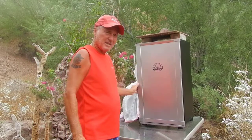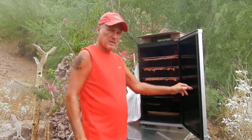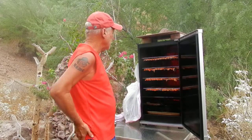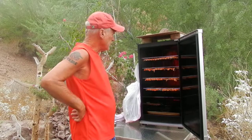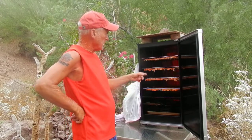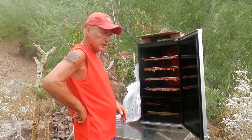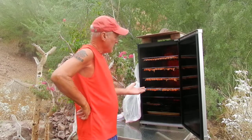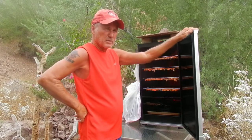I got all the salmon out of the house and into the smoker. It had a nice glaze on it — whatever they call it — and I had just enough, 20 pounds, to go on all four racks, so I'm nice and full. I just fired up the smoker and I'm gonna try it at about 180 for like four hours, see how it goes.